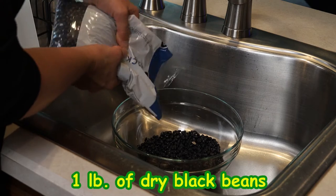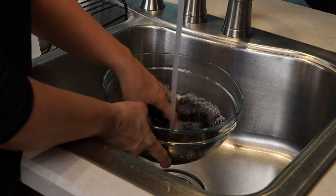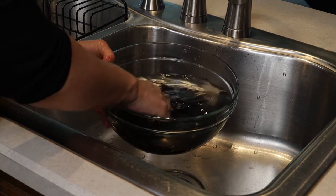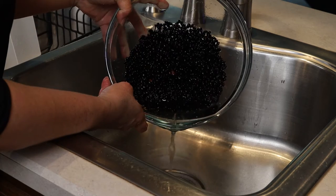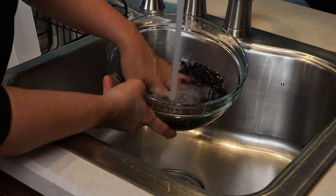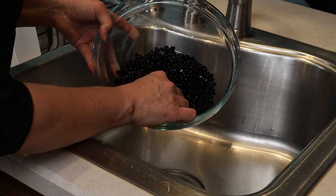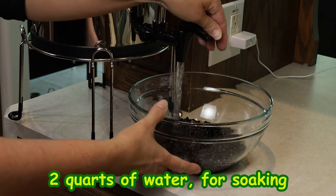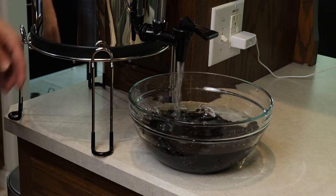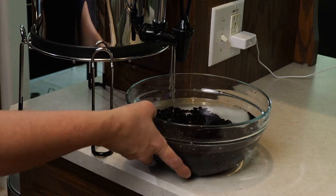I start by putting one pound of dry black beans in a two-and-a-half quart bowl. I rinse them well to get rid of all the dust, bad beans, or any impurities I may find. I drain the water and repeat the process. I find black beans to be much more flavorful than pinto beans or any other when it comes to feijoada, so that's the one I always use. I add enough filtered water to cover them plus one to two inches above, since they'll soak for at least four hours and absorb a lot of it.